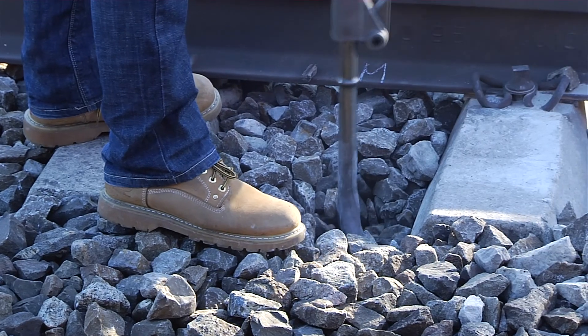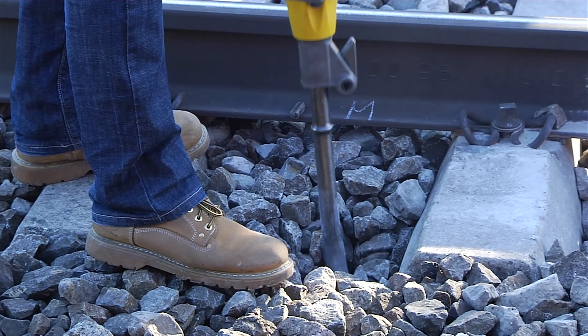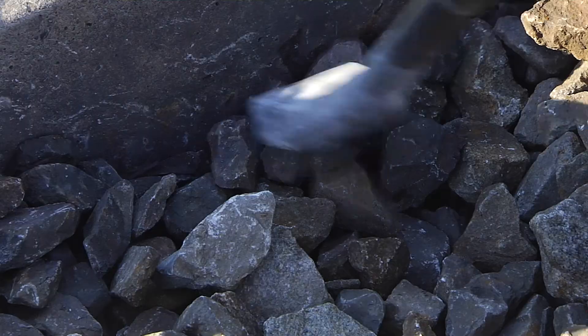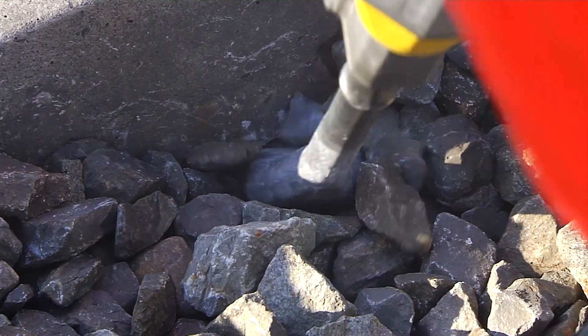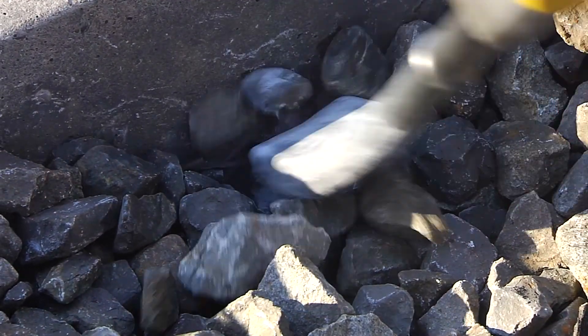On the railway, so-called power or impact tampers have been used until now for local ballast compaction, but they are actually no more than jackhammers. These jackhammers have the disadvantage of destroying and breaking off the sleeper edge and smashing the ballast stones.